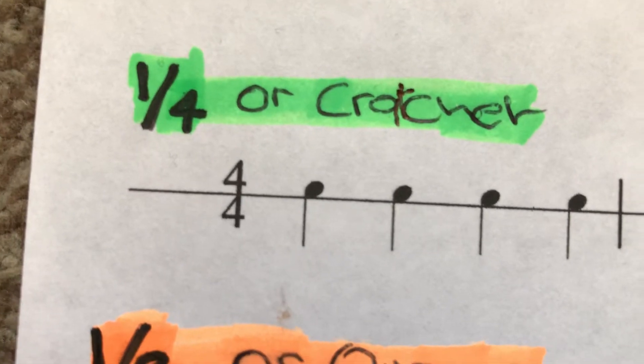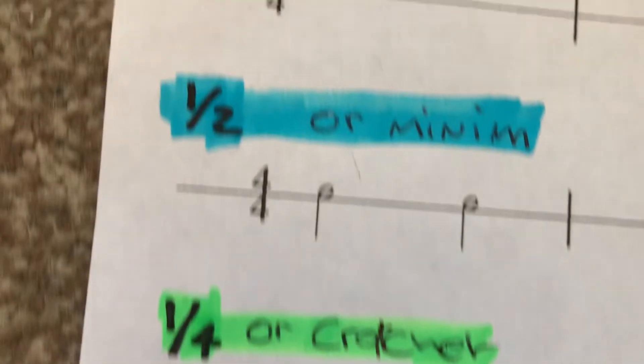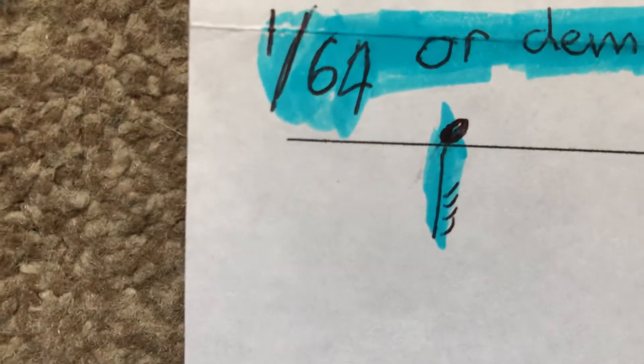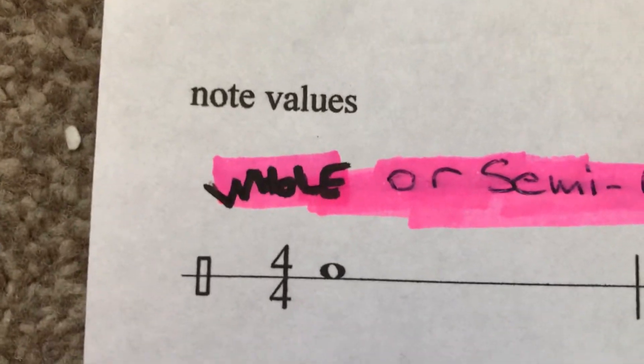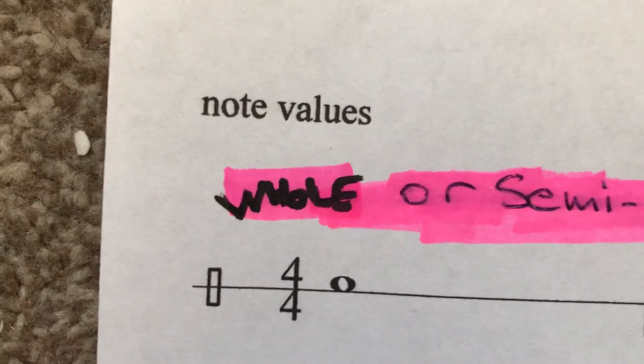That will get you used to looking at notes while you're playing them, and it soon sinks in. All these lines here are all the same. You've got your longest note which is there, to your shortest note which is there. We're only using six of the seven notes, so you've got to memorize what they're called. We'll do three notes at a time first, then I'll go over it for you — no problem.